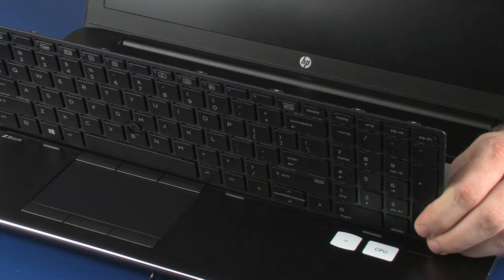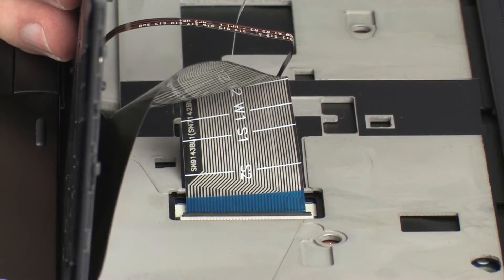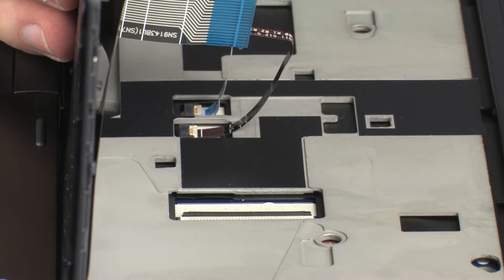CAUTION! Take care not to scratch the top cover. Using minimal force, lift the locking bar up on the keyboard ZIF connector, and disconnect the keyboard ribbon cable from the system board.